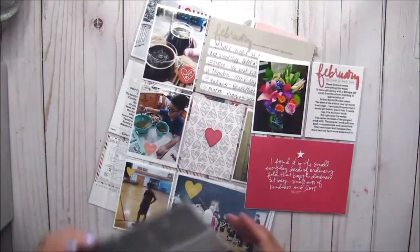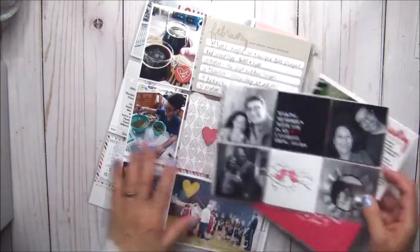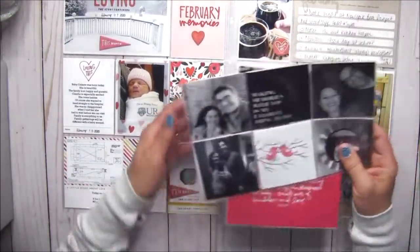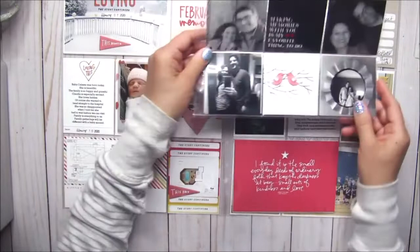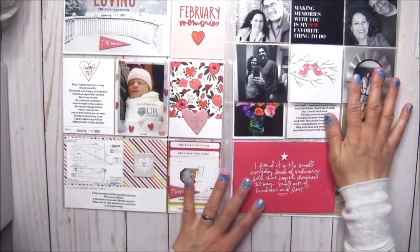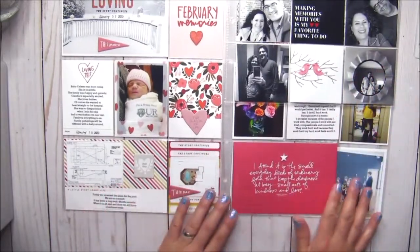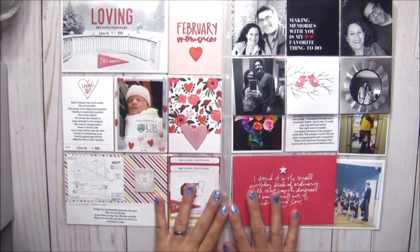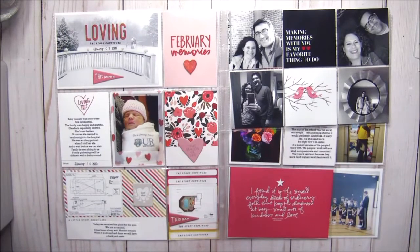I think I gotta go with the flow and not force things. For this month I didn't have a lot of photos and I'm okay with that. Stay tuned for my March pages, which will be coming hopefully within the next few weeks. Thanks for stopping by and spending some time with me today — I'll see you in my next video, bye bye!